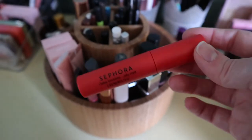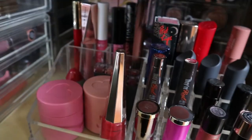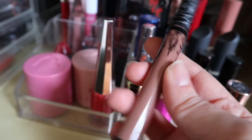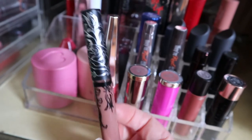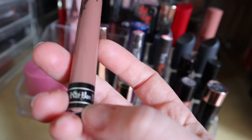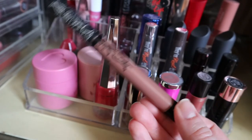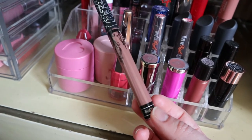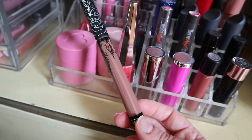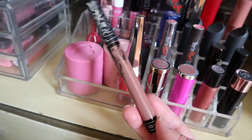I already have a red in rotation, and I don't really have anything nude, so maybe I should grab this one — it's KVD Bow and Arrow, now KVD Beauty. I'm not even sure this shade still exists since the brand rebranded. I remember different shades in this line had different formulas — some were really sticky and dry — but I remember liking this one. Let's see how I feel about it now.